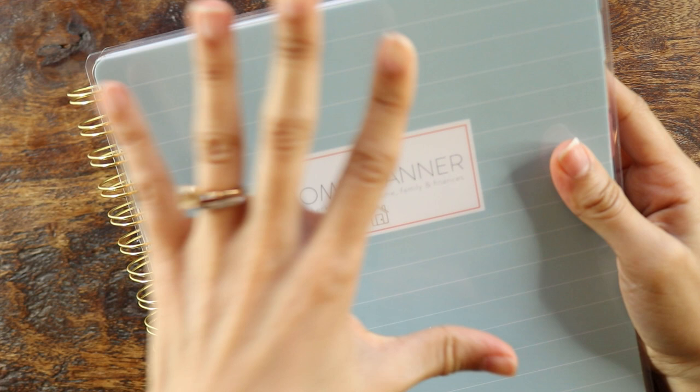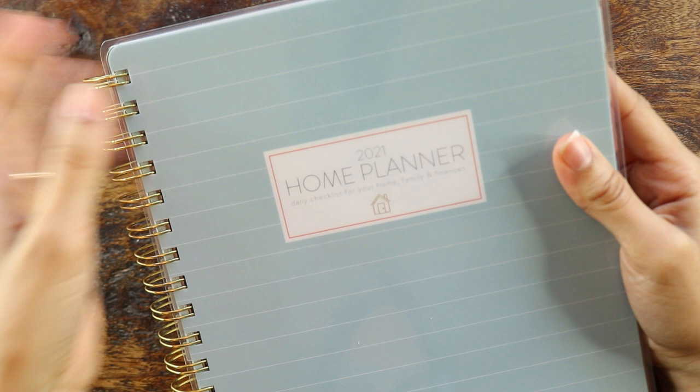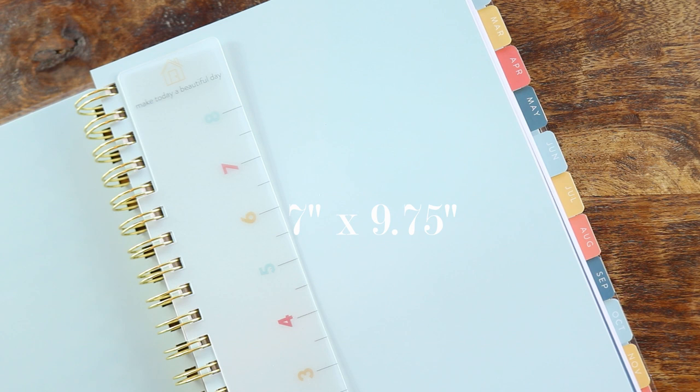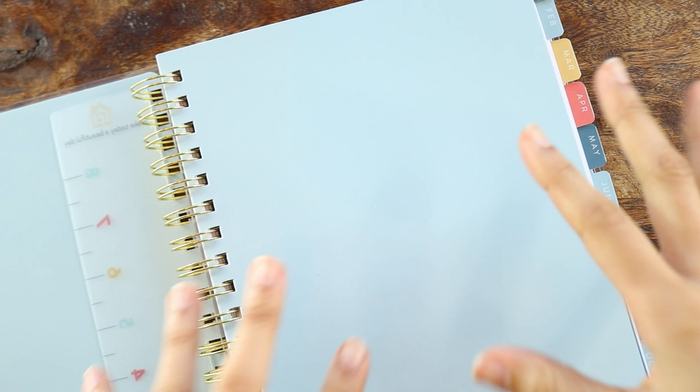I have the blue and white striped version. I believe there is a geometric version and one other cover — I'm not sure, but I will leave the links down below in the description box. The planner cover is seven and a half inches across and ten inches tall, and the page size is roughly seven inches across and nine and three quarters inches tall. This planner retails for $44, and we will talk more at the end of the video about the overall value.